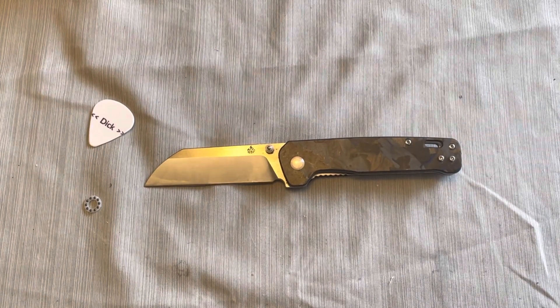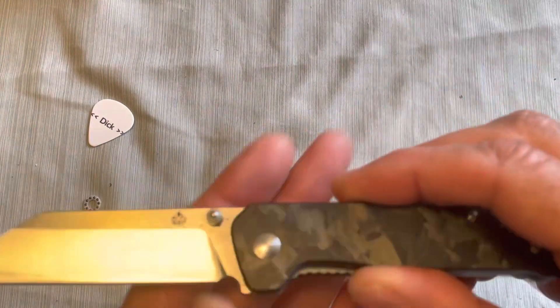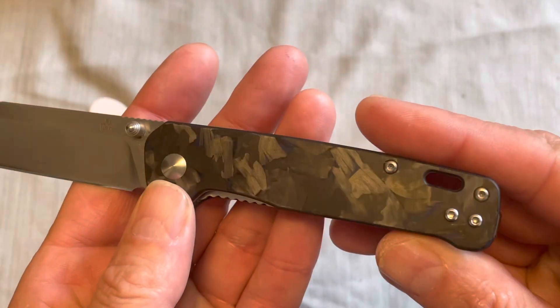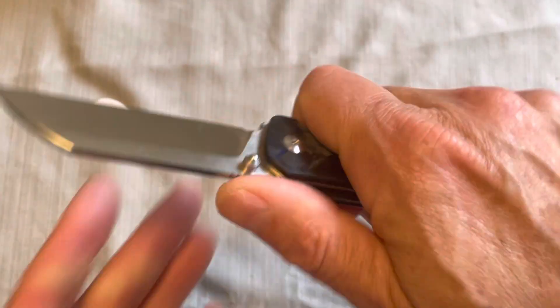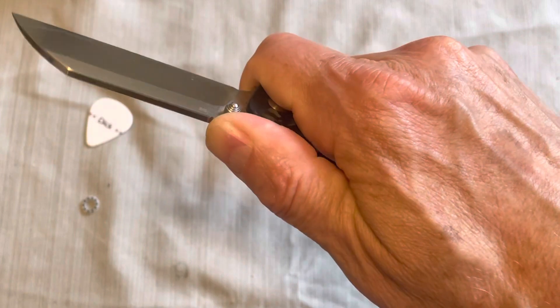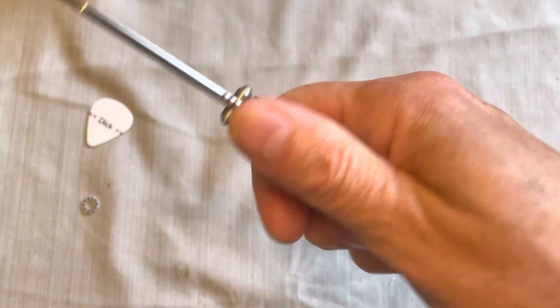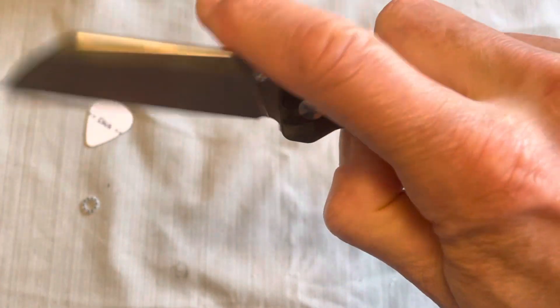So what do you get for your 35 or 38 dollars? You get these scales and a really straight handle which is very ergonomic. You can choke up on it a little bit — it's fine. It is a little bit slick though.